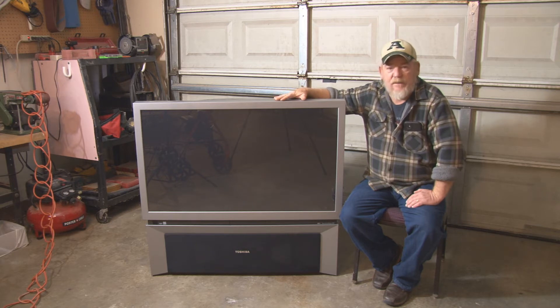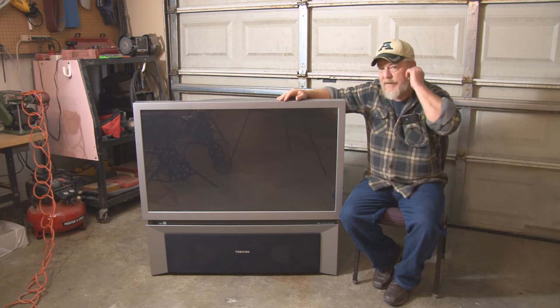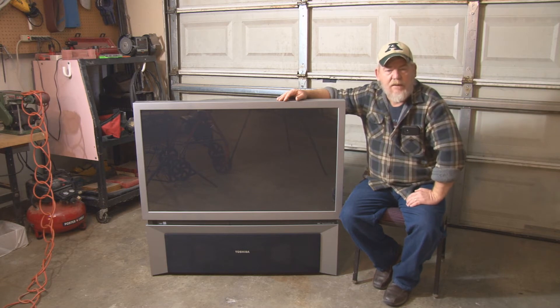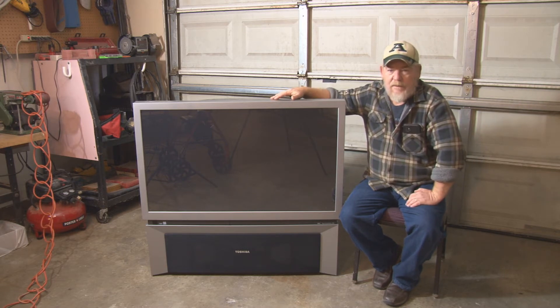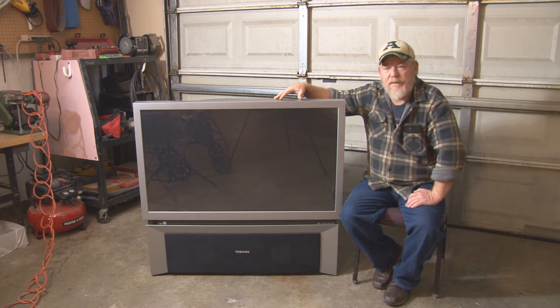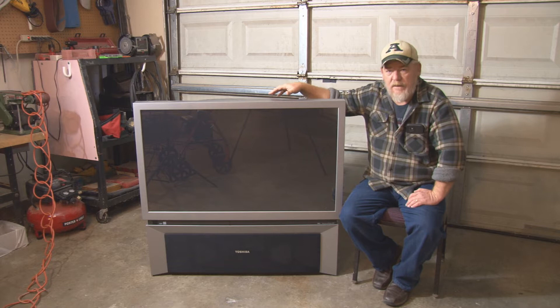The biggest headache with these things is getting rid of them once you get the parts out. They can't be thrown in a dumpster — they have to be recycled. Most electronic stores like Best Buy charge around $25 to recycle old TVs. So if you get a TV for free to $50 and it costs $25 to recycle, you're spending $75 to $100 on what is essentially a $500 piece of glass, which is part of what made these TVs so expensive.